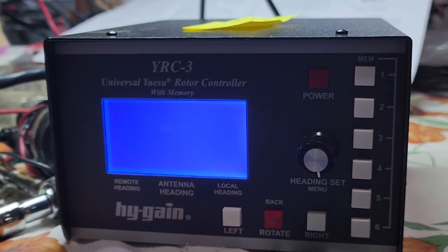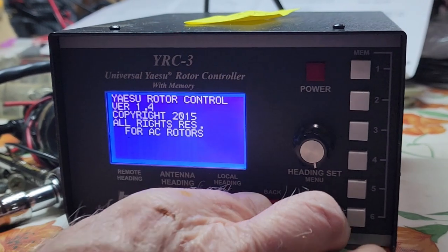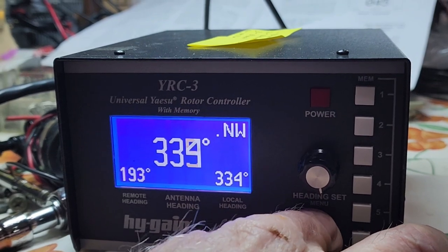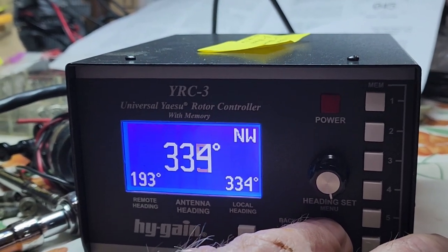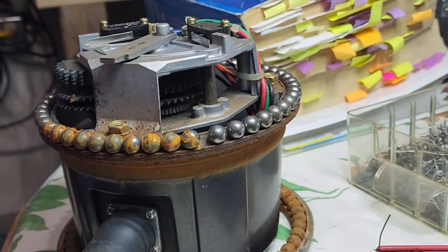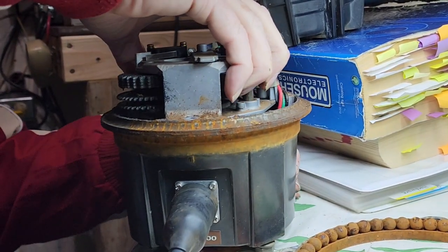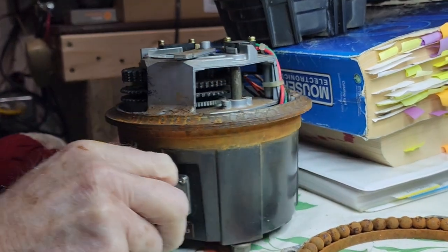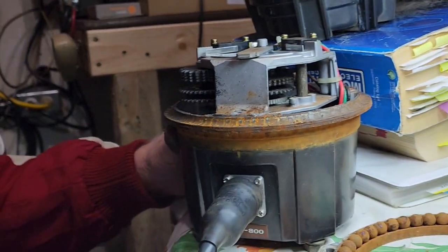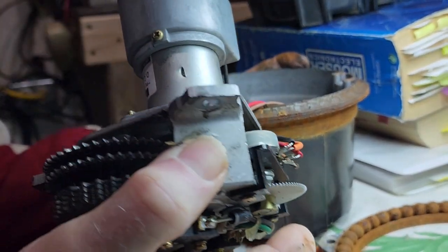We do a quick power-up and let it go through its boot-up process. Don begins pressing buttons and again nothing — just watching the big number in the middle. There's a potentiometer on the inside to give you an idea of what heading you're at, and it still didn't move. If we'd gone back to the instructions, we would have found that the Hi-Gain YRC-3 is capable of running either AC or DC, but there's a menu option that has to be set, which we hadn't done at this point.